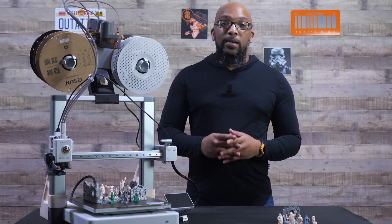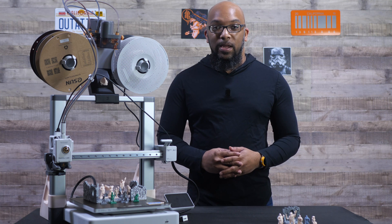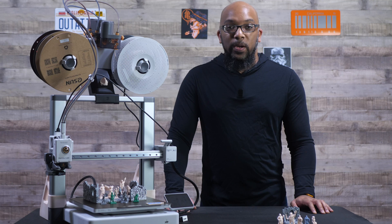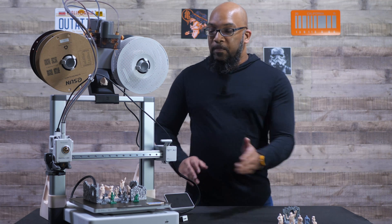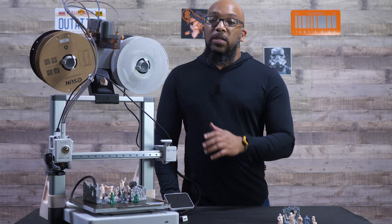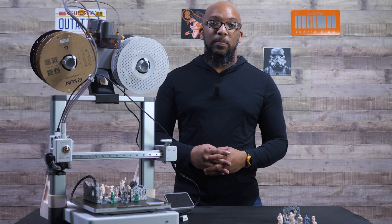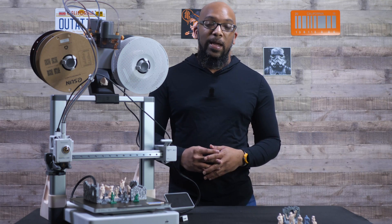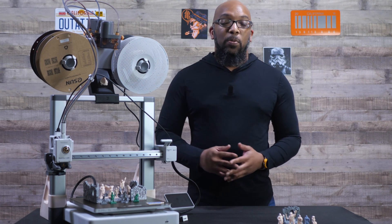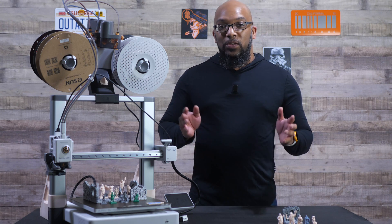At the end of that video I said that I wanted to get the 0.2 millimeter nozzle to compare the quality between the two, and that's exactly what I've been able to do. Over here on my left I have some miniatures and one piece of terrain printed with the 0.2 millimeter nozzle, and over here I have the figures from the previous video printed with the 0.4. For the 0.4 I used the highest quality setting at the smallest possible layer height of 0.08, and for the 0.2 I did the same except the layer height went down to 0.06, using the highest quality profile Bambu Lab had available.